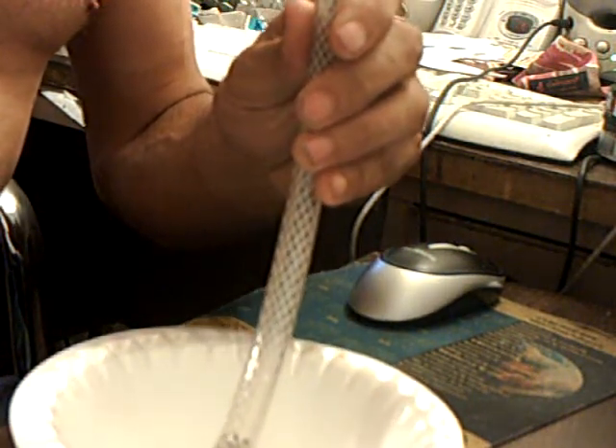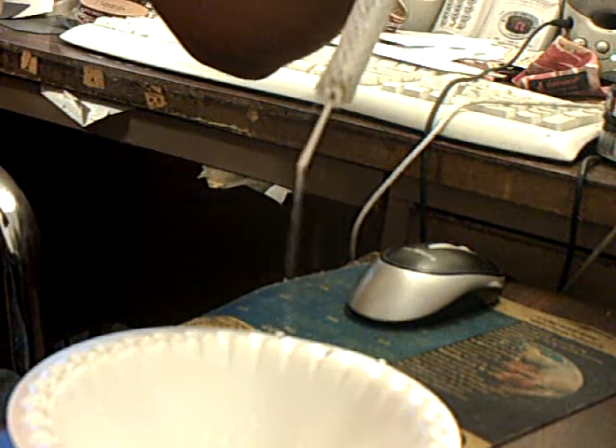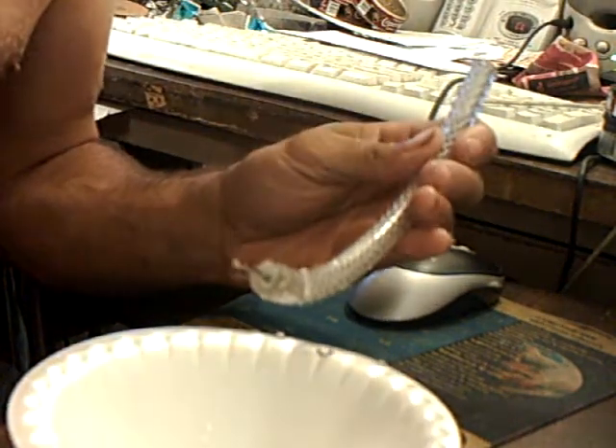I'm going to fill this up with water and show you how well it drips water. As you can see, it does pretty good. So I think this might work.